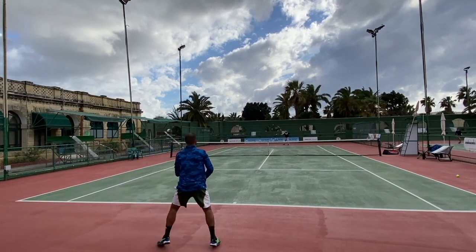I can go through the specs here: 100 square inches, 27 inch length — very standard. 300 grams or 10.58 ounces. Balance unstrung: 31.5 centimeters or 9 points headlight. So a little bit low swing weight, but that's pretty common these days. More maneuverability — you can always add some weight to it if you want.